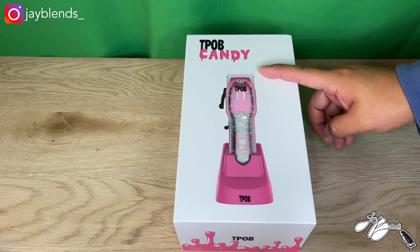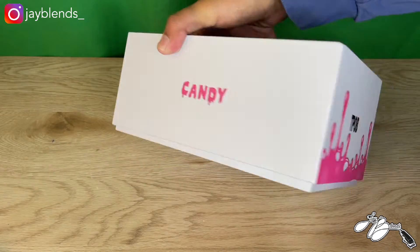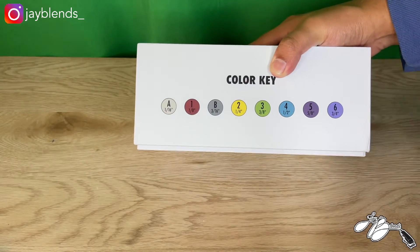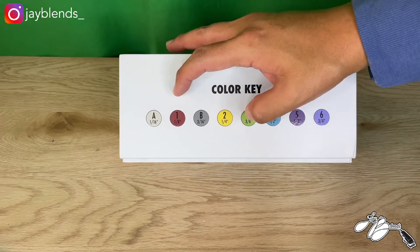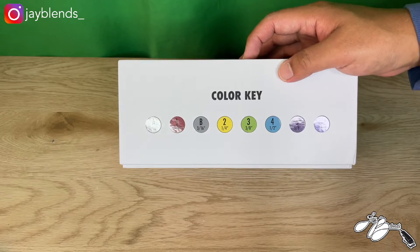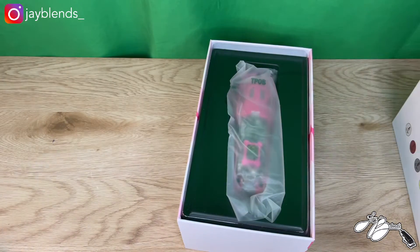Here is the TPOB Candy clipper charging dock. You can see the branding on the bottom, 'Candy' on the side, the TPOB Candy branding on the back, and your color key for all of your guards. You have essentially a half guard, 1B, 2, 3, 4, 5, and 6 — which is a half guard, one, one and a half, two, three, four, five, and six. Those are the guards that it does come with.